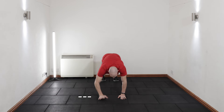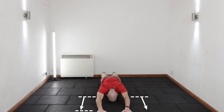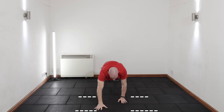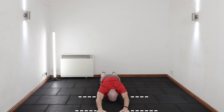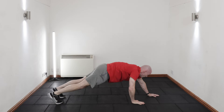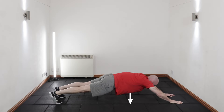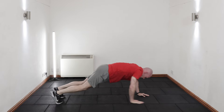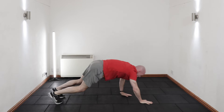Only walk your hands as far forwards as you feel you can brace through your core without collapsing into your lower back, and then walk your hands back in again. Ultimately, aim to get as flat to the floor as possible into a superman position with only your toes and the palms of your hands in contact with the floor. No collapsing. Then walk yourself back into the bear plank position before repeating.